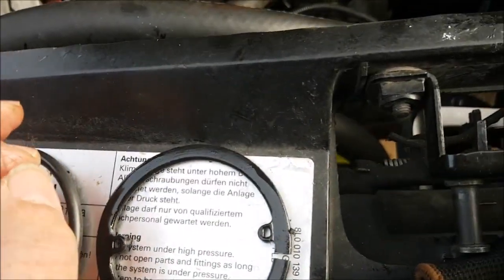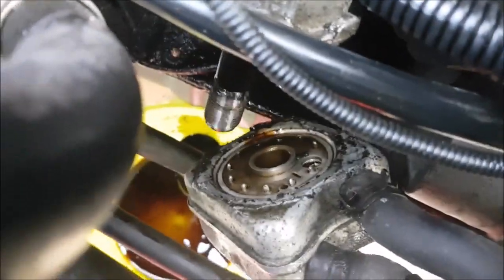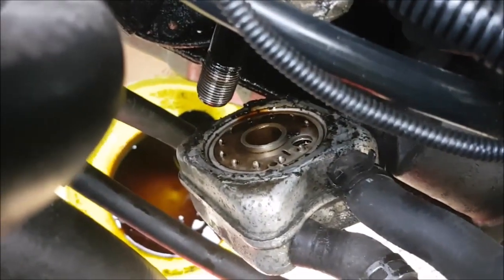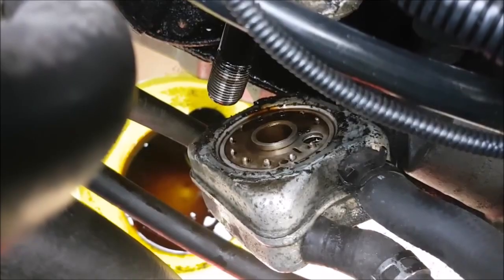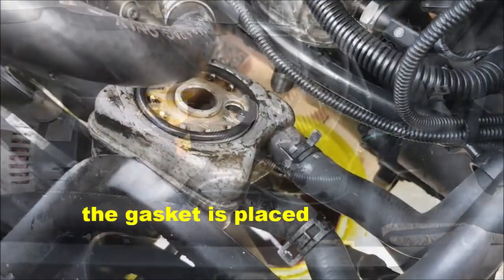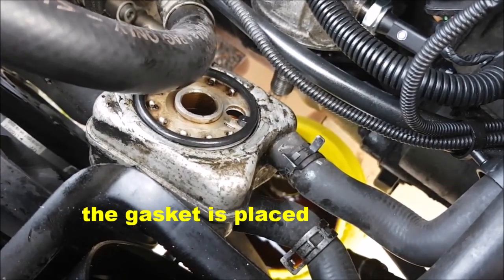Now we have to put it in there, on that place — yes. Audi A3. I place the ring on the cooler and now we can put it back on.